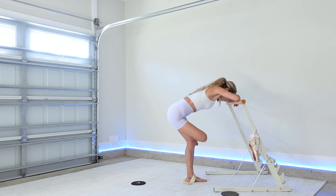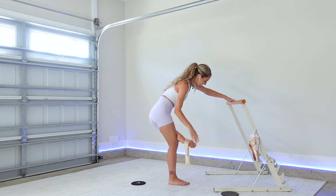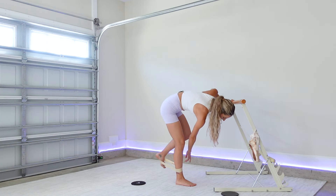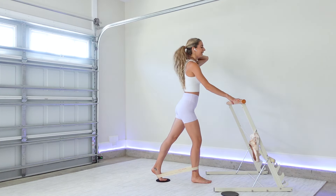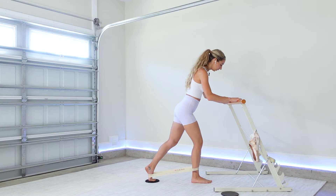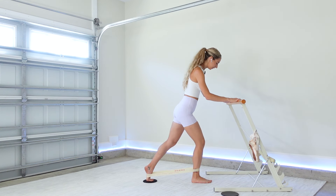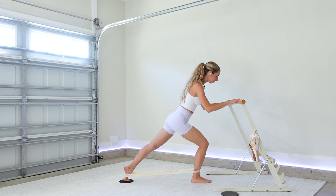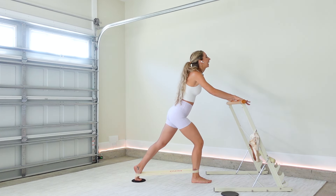All righty — we've got two booty cheeks, which means we're going to work the other side! When you're ready, place your band around the ankle of your right foot and the arch of your left foot, bringing that slider back under your left foot. Soft grip on the bar, reset your form — shoulders back and down. Straight leg lunge, extend, bring those hips through at the top. Start it slow, feel your supporting glute and hamstring engage.